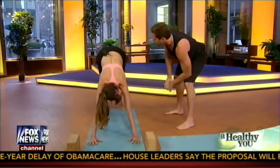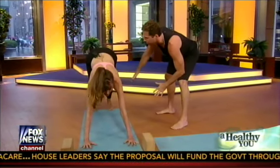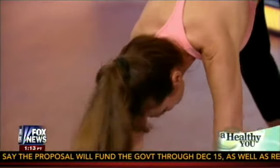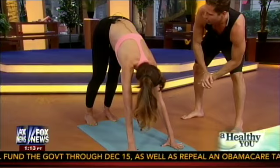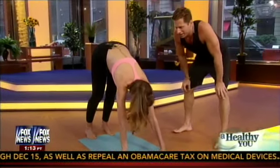So that's downward facing dog. And then eventually, when your hamstrings are nice and open, you can get your heels towards the floor. What I used to do was go all the way up and ride back on my hamstrings like that. You don't want to do that because it will actually pull and round your lower back.